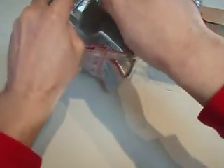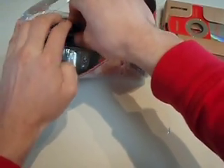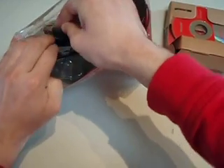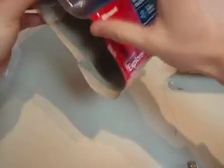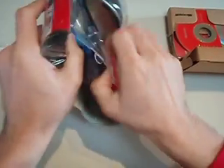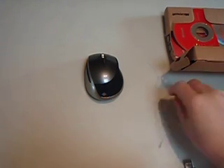Just leave that to the side for a minute. That makes it a bit easier. Of course, Microsoft make it almost impossible to get their products out of their packaging. Okay, so that's the packaging gone.